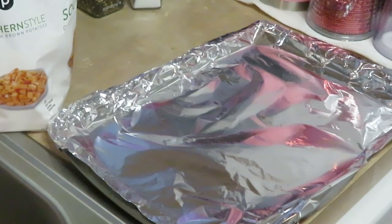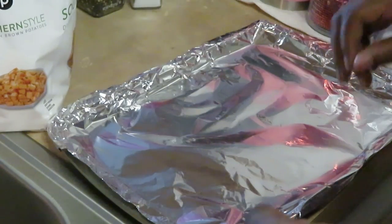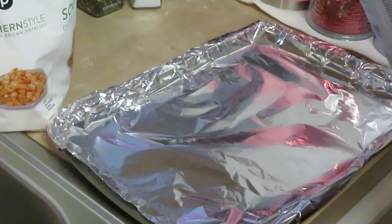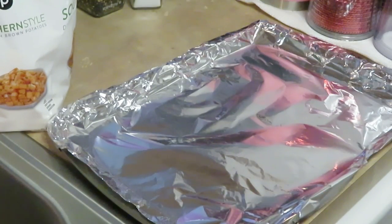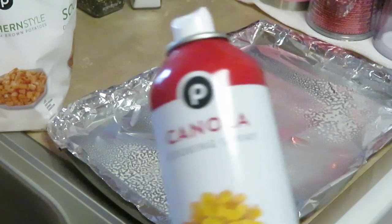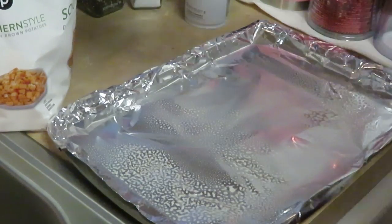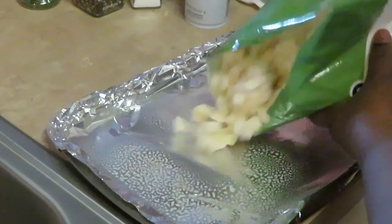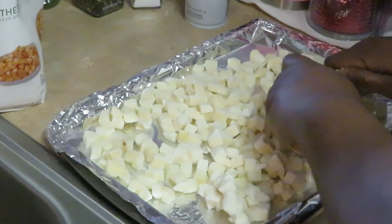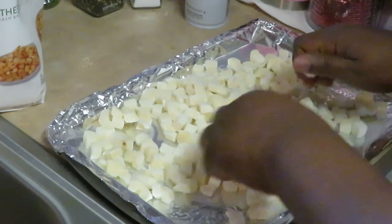I am back and the first thing I'm gonna do is get my southern style potatoes in the oven so they can be cooking. I've already got my oven preheated to 400 degrees, so I'm gonna get these in the oven while I'm pan frying the steak and getting the eggs scrambled. I'm just spraying my pan with my old faithful canola oil cooking spray so my potatoes don't stick. I'm getting my potatoes all down nice and even, nice and flat, breaking up any little chunks.